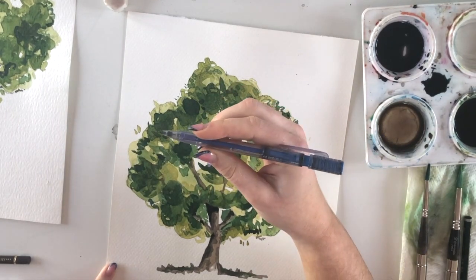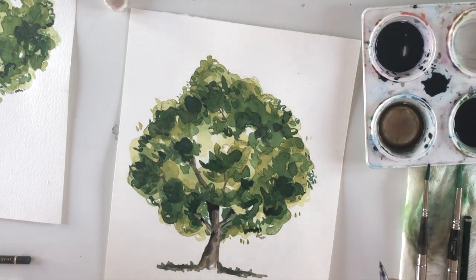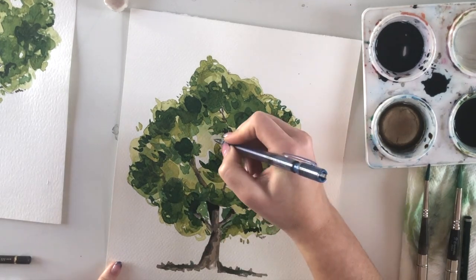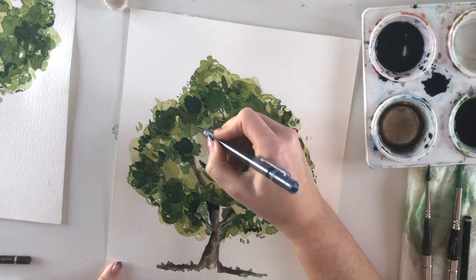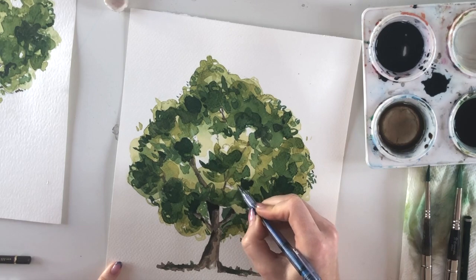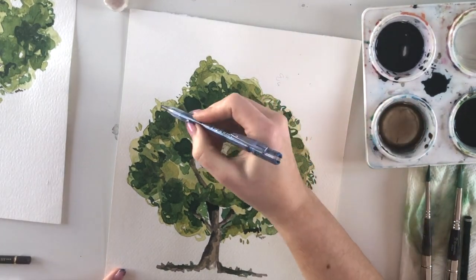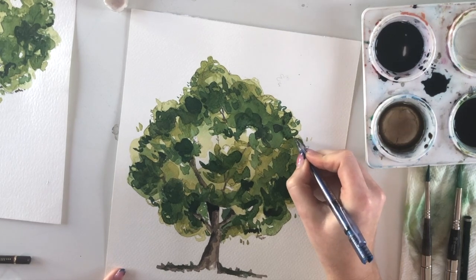I'm using a mechanical pencil — a 2B or 3B, though a regular pencil works too. The same rule applies: less is more. Some areas just need a little definition, a leaf motif here and there, to add texture.